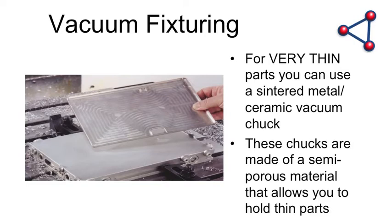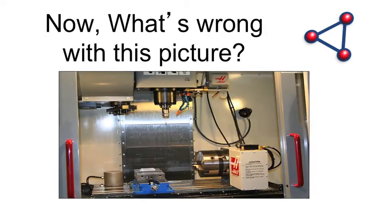When you get to really thin parts — aluminum foil, 60 thou thick material — how do you machine that? There are porous chucks: ceramic and sintered metal, semi-porous material, so parts can adhere down on an already-flat surface. Be aware that there are some really interesting vacuum solutions out there. The key is to go back and take a peek and see what's wrong in your shop right now — are you doing things the way you'd like to be doing them? There are a multitude of solutions, but how do you make them work together?